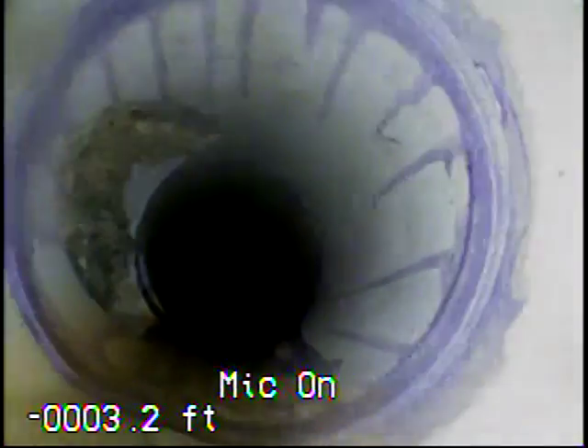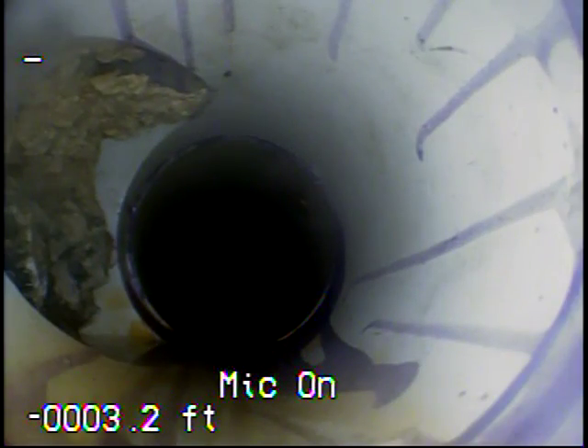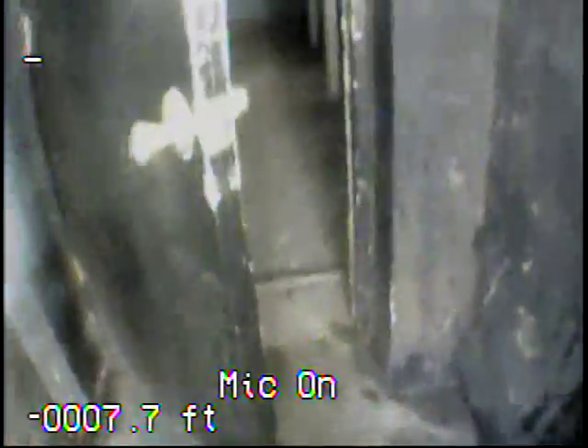Here you can see a connection that's got some grease in it. I'm going to find the line that this is on and then we'll be able to jet that. Now back out of the line — I'm going to stop the video and go through one of the stacks to see what the line looks like.